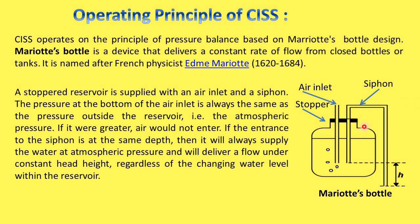A stopper reservoir is supplied with an air inlet and a siphon. The pressure at the bottom of the air inlet is always the same as the pressure outside the reservoir, that is atmospheric pressure — if it were greater, air would not enter. If the entrance of the siphon is at the same depth, then it will always supply water at atmospheric pressure and will deliver a flow under constant head height regardless of the changing water level within the reservoir.